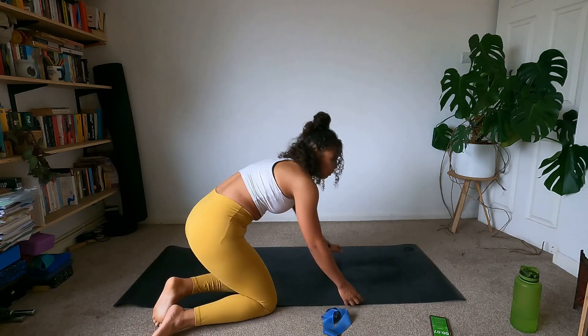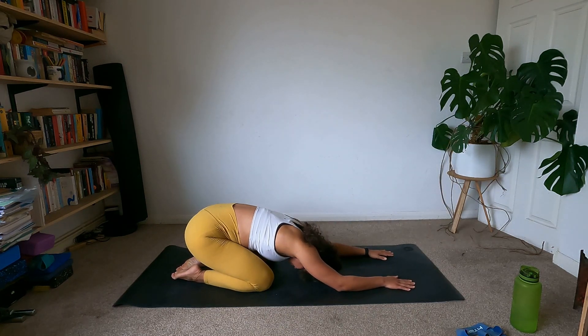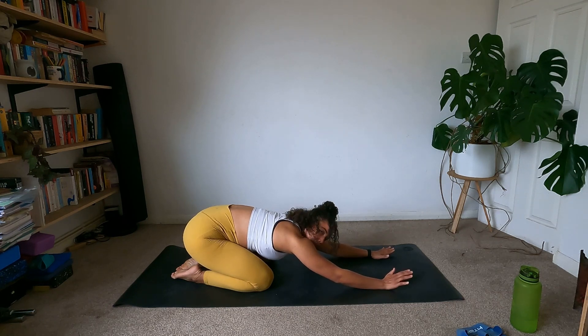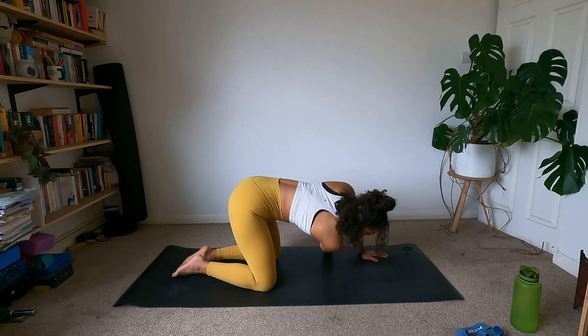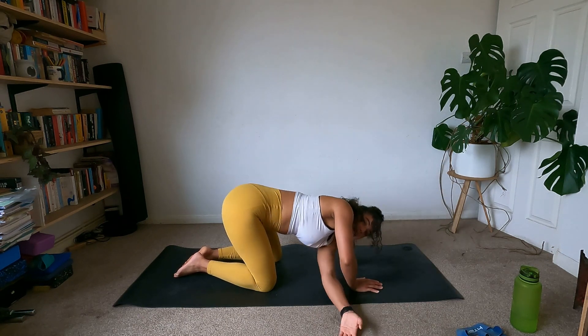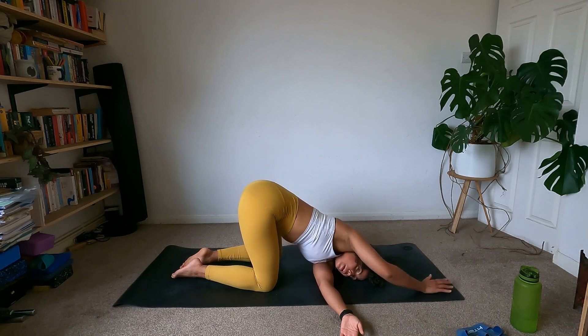Let's move the mat to be a little bit more central and come into a little Child's pose — stretch the arms forward and have a breath. Really good work; those bands really get your shoulders and those small stabilisation muscles. Come up to all fours, let's thread the needle — bring the right hand through, come all the way down to the cheek, stretching out that front arm, have a breath. Lovely breathing — push through the left hand.